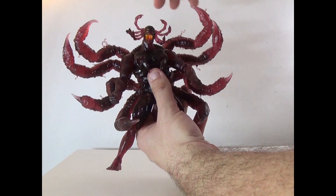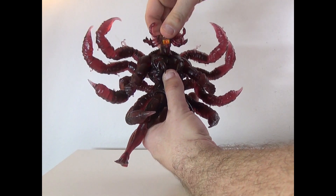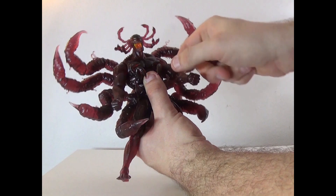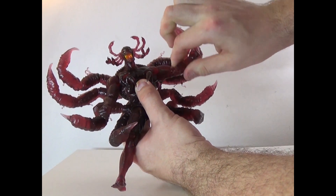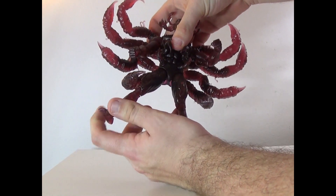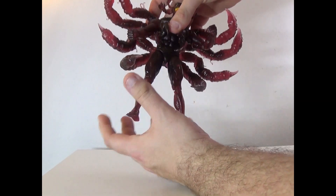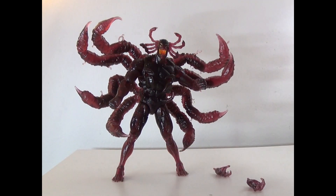Articulation — I'm going to kind of pick him up from here. Head can rotate around, up and down. Arms are kind of limited due to the back, but can go up. Bicep swivel, elbow joint, hand swivel. You can kind of move him right here, but the arms get in the way. The legs can move like normal legs. I'm actually kind of scared to move them just because it's going to be impossible to balance after that.